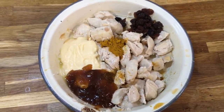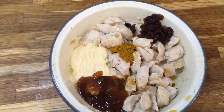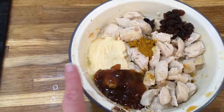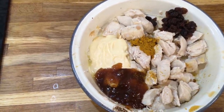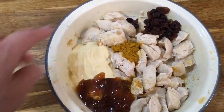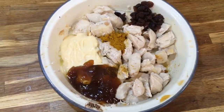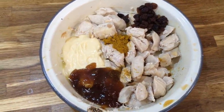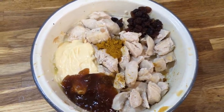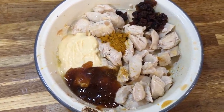Here are my coronation chicken ingredients. I have two small chicken breasts that I lightly roasted, one and a half tablespoons of mayonnaise, one tablespoon of mango chutney, one heaped teaspoon of Madras curry powder — that's a hot spicy curry powder — and two tablespoons of raisins. Stir it all together. In the UK this is often leftover chicken used this way, finely minced for sandwiches, and it's a very popular sandwich filling. But with chunks of chicken it's great just to eat for your dinner.